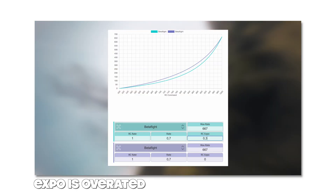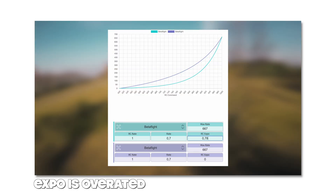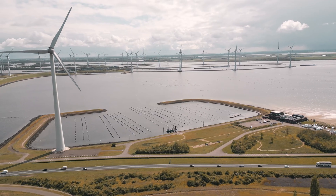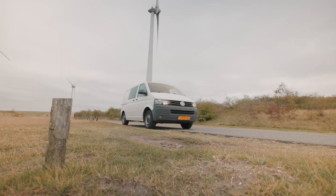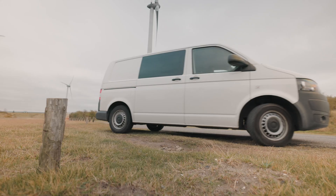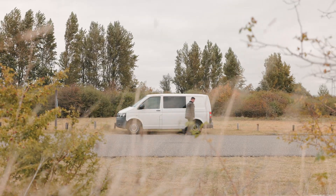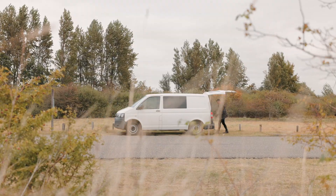A while ago I made a video about rates and expo and how less expo makes your FPV freestyle moves feel more snappy and robotic. And that's true — rates definitely play a huge role in how aggressive your quad feels. But lately I discovered something that made an even bigger difference for me: throttle control. It turns out that if you really want those juicy snappy moves, throttle might be just as important as your rates.